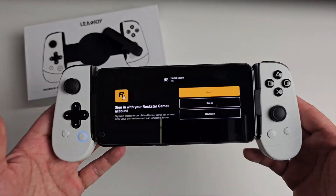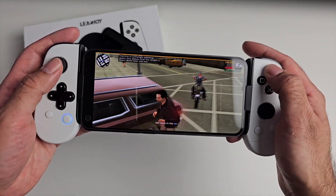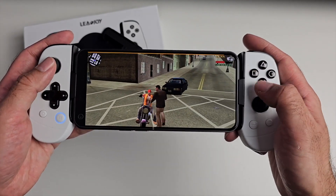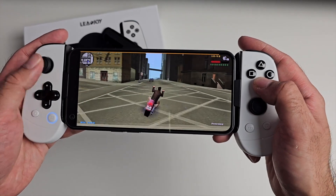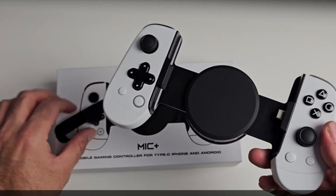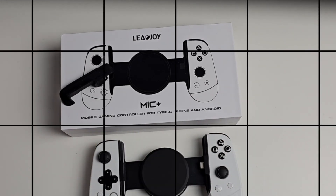Let's just open up GTA Liberty City Stories. Let's grab a motorbike. So, affordable mobile gaming controller — this is the Leadjoy M1C Plus.